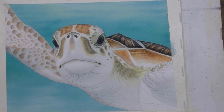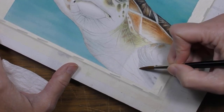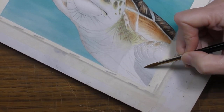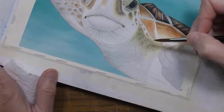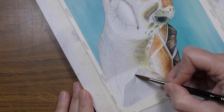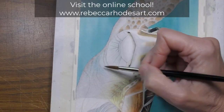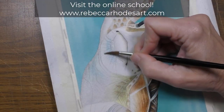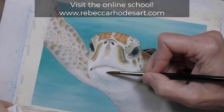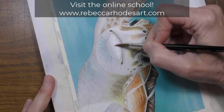What I'm doing is laying in a little bit of gray in some of the shapes. And when everything is dry, I'll take a step back, look at the entire turtle, and make final refinements. I hope you enjoyed this video and I invite you to visit our online school where you can learn to paint this and all kinds of realistic pets and animals in watercolor. Thanks for watching.